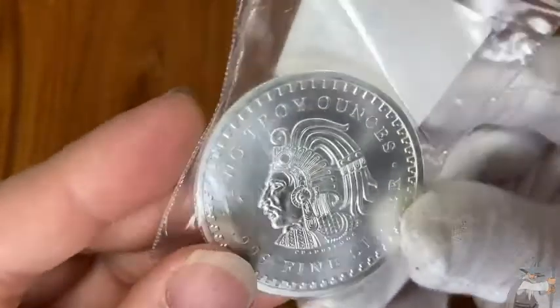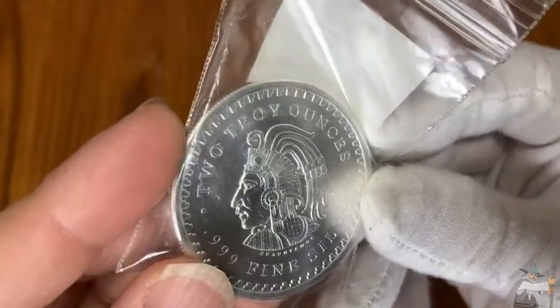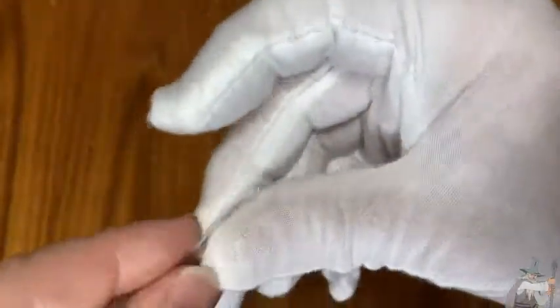I just got this coin on Amazon. This is an Aztec Calendar coin. This one has two troy ounces of pure silver in it. It's super big and super heavy. I'm going to go ahead and open it up and show you what it looks like.